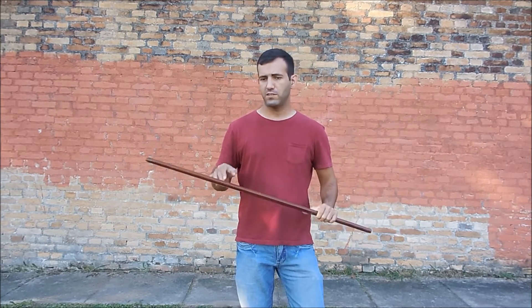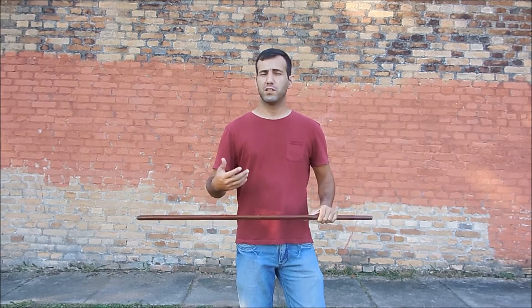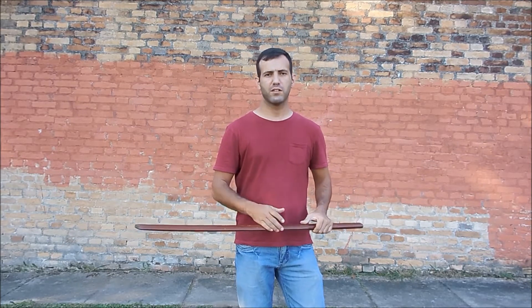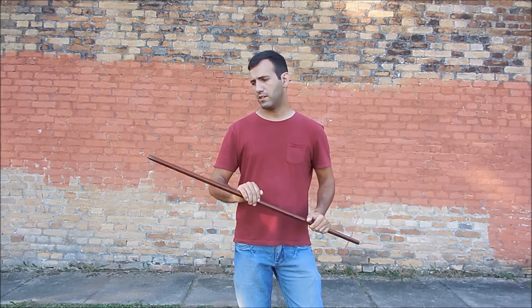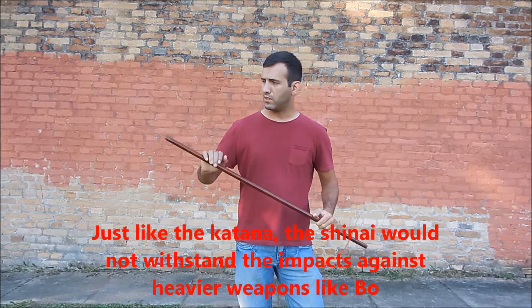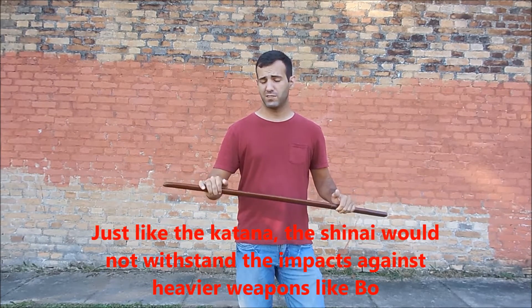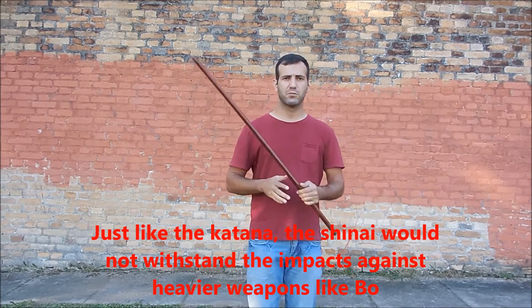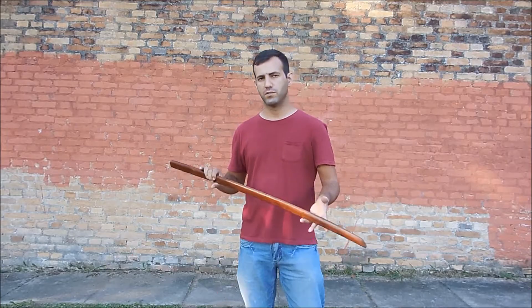And why do we use the Bokken to train if it's so dangerous? Mostly because it is made to preserve the metal sword. So the Samurai would, instead of using his metal sword — his Shinken — to train his martial arts, he would use a wooden sword to practice the movements and the blocks. So let's show you some examples of training using Bokken.